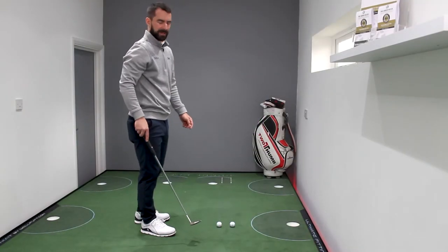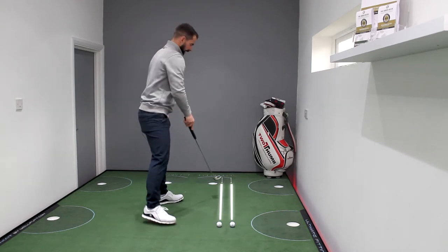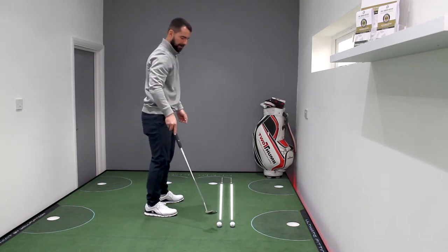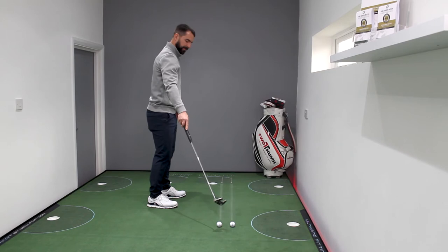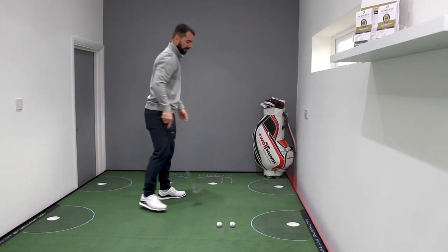A great way to get better at short breaking putts is to use a chalk line and line up the chalk line with the possible low line. So if I hit this putt firmly, this is the start line that I need, and if I hit this putt softly at dead weight, this would be the high line.